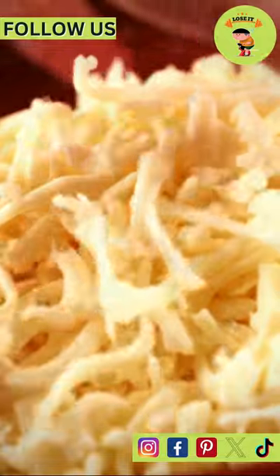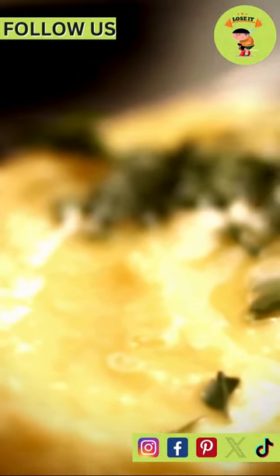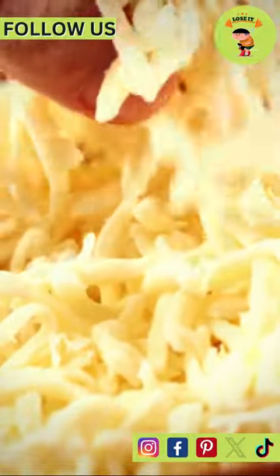Pour that creamy, cheesy goodness all over your cauliflower. Voila! A healthier take on a classic comfort food. Give it a whirl — your taste buds will thank you.